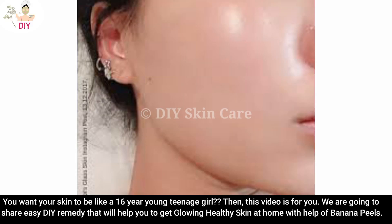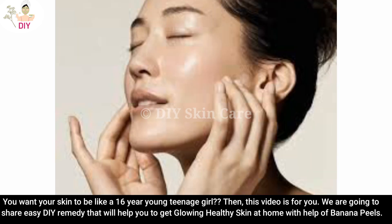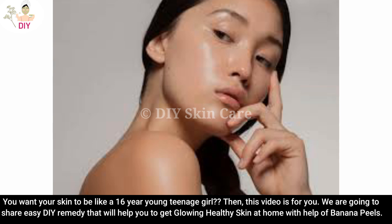If you want your skin to be like a 16-year-old's, then this video is for you. We are going to share an easy DIY remedy that will help you get glowing, healthy skin at home.